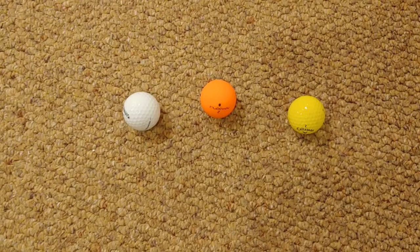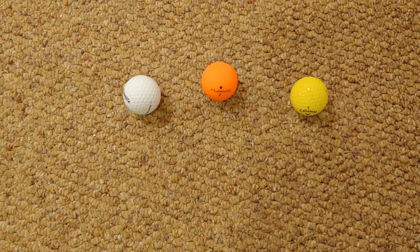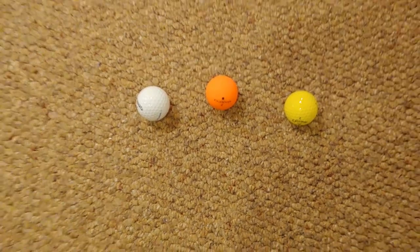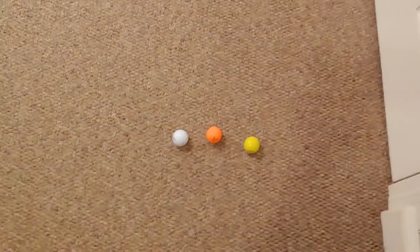What I have here is a white ball, an orange ball, and a yellow ball in the light. What I'm going to do is turn off the lights and then turn on the flashlight, and you'll see how these glow.